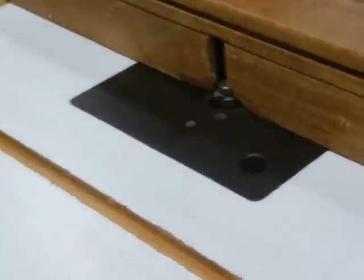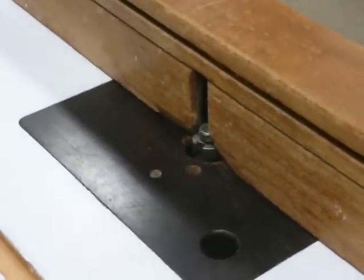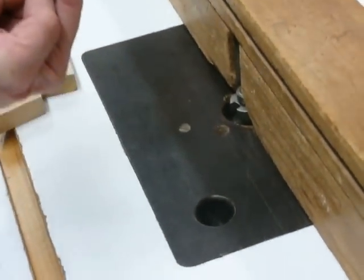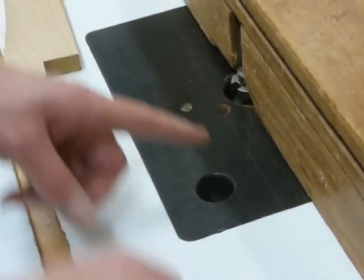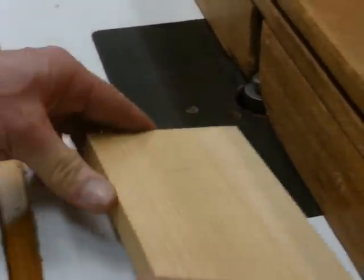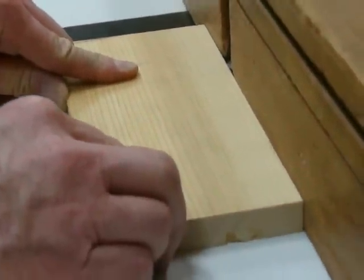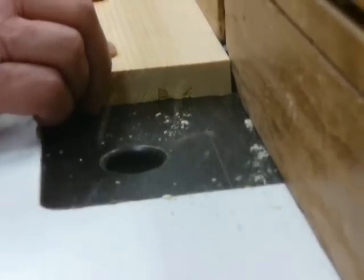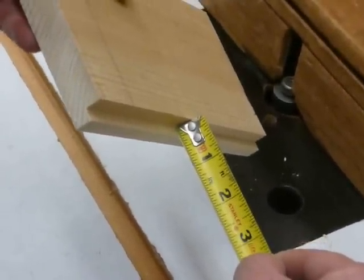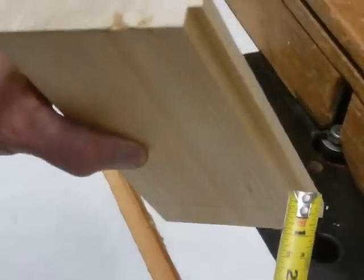Now I'm ready for a test cut. I'll plug the machine in and take a scrap piece of wood. Because the router bit is coming from the bottom of the table, I'm going to start on the right-hand side and work towards the left-hand side, because I always want to work against. I'm going to take a scrap piece of wood and test my router bit to make sure the settings are correct. I'll take a tape measure and double check my measurements — I've got a one-quarter inch depth of cut in this direction and a three-eighths inch depth of cut in this direction.